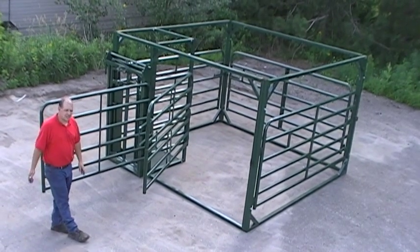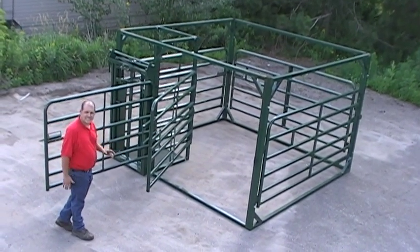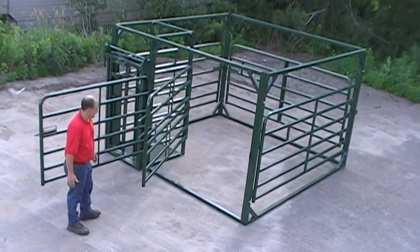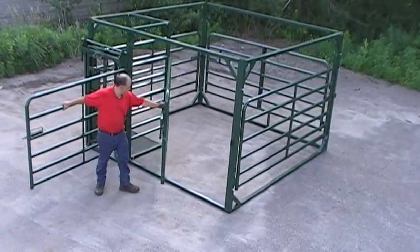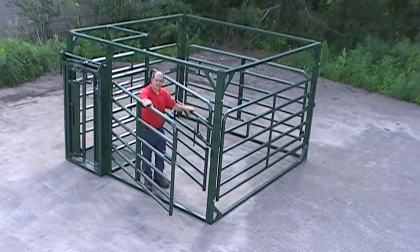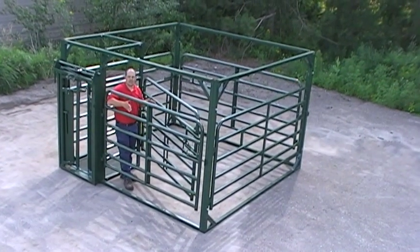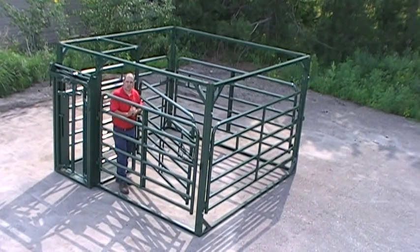The unique features we're going to discuss is when we're bringing a cow in, how easy it is and safe so that the operator will not get hurt on this calving pen. You bring the cow in, get her in the pen part, and bring both gates at the same time. Latch the front gate first, leaving you in an area where you are not going to get hurt if the cow does not want to come in here.